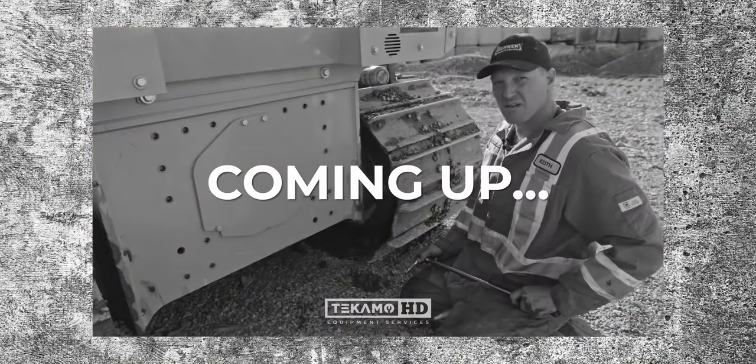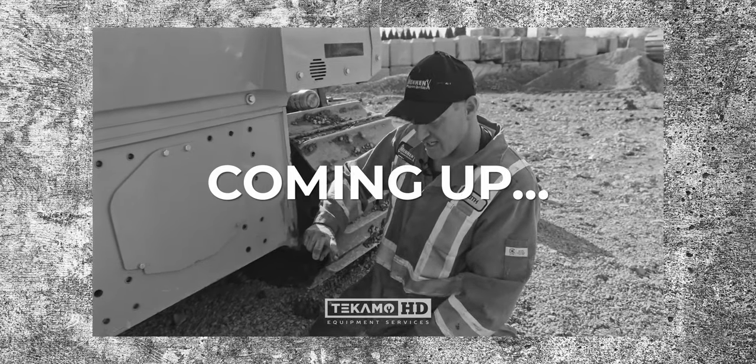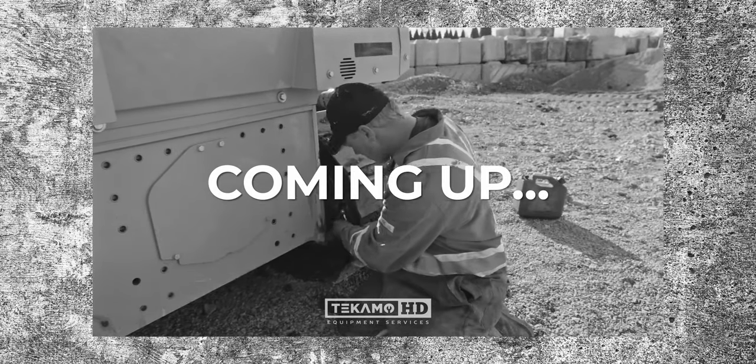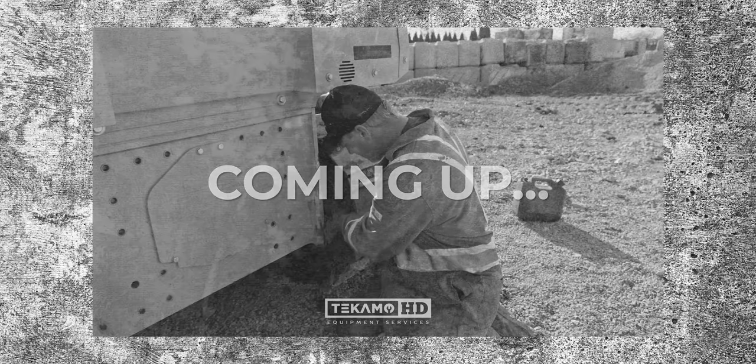To drain the final drive oil you always want to vent the top first, because any kind of pressure in there — and as you can see it's full. Put this plug back in, making sure it's clean and free of any mud or dirt or gravel.